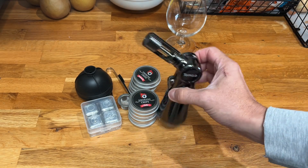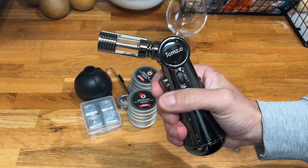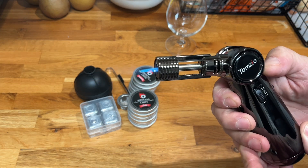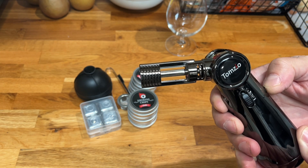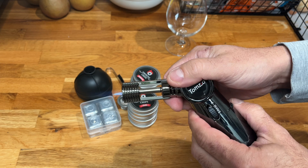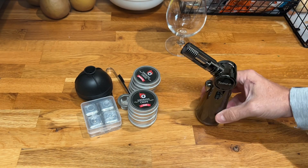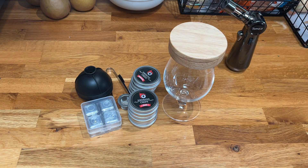We've gone ahead and filled this up. Now you take the lock down, it fires up, and it's a really nice flame. It goes down pretty low, which is nice, or you can really crank it up depending on what you're looking for. You can also change the angles and it doesn't disrupt the flame. Let's give this a little test and watch a glass fill up with smoke.